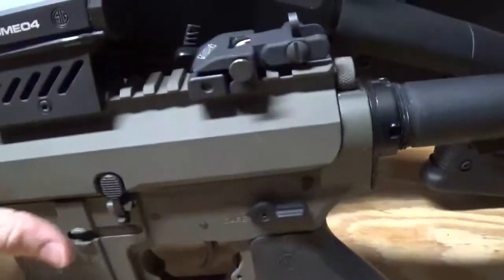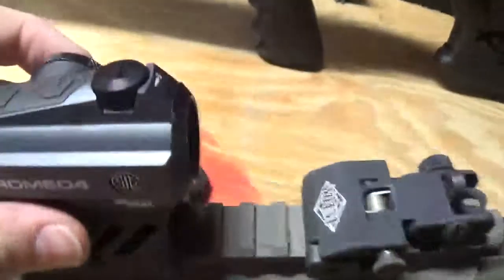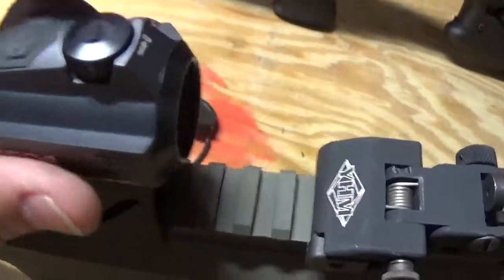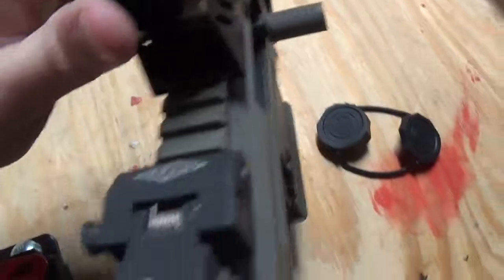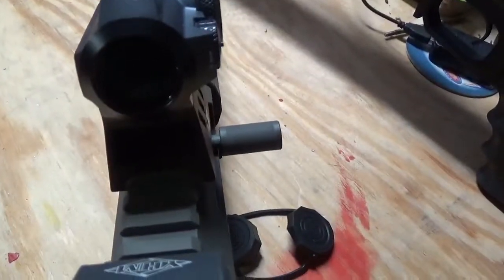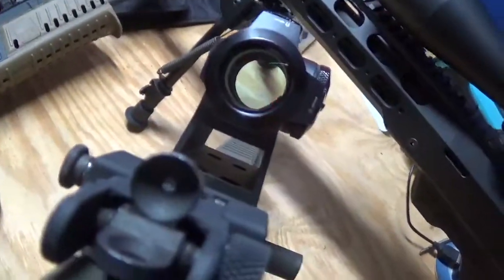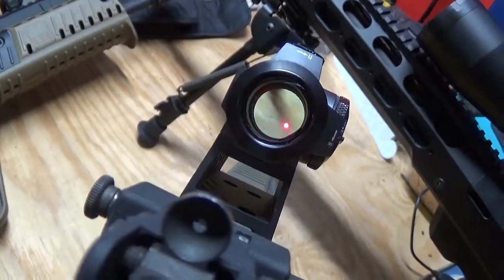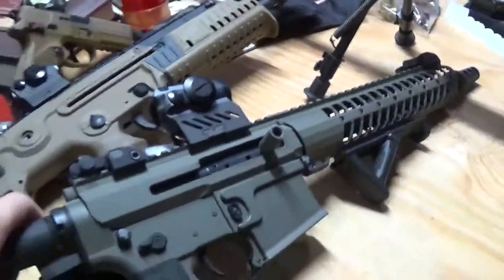The Romeo 4 is on my SBR. Again, it's got the little bikini cover that it comes with. It has the plus and down for brightness, elevation and windage, and over here on the side is where the battery goes. It does use CR123 batteries. They've got a pretty long battery life — like the Aimpoints, they have a good battery life. There's the dot. It is nice and crisp. I've used this one a lot on this gun and I have not had a problem with it. I love both of them.